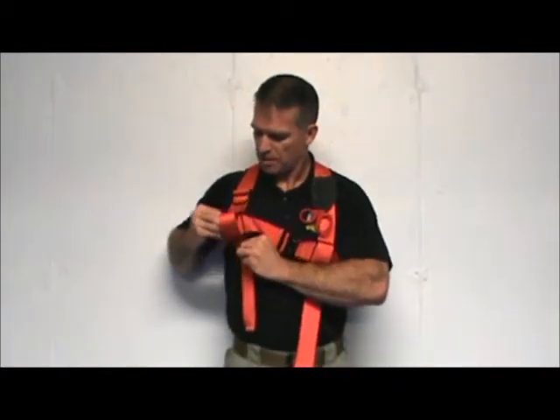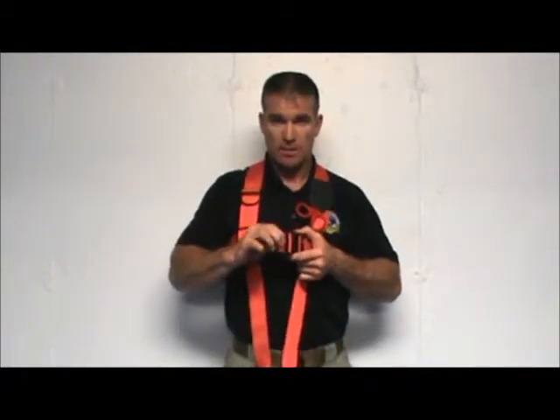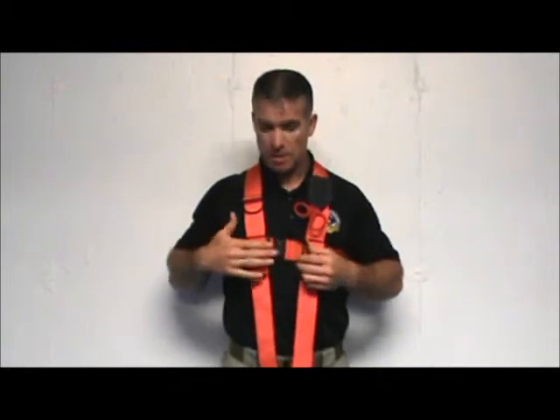All the slack simply pulls through the top slide on the plate and then through the bottom. Now the diver can adjust it wherever best fit. Then simply adjust the chest strap to the point on the tail that's attached to the buckle.